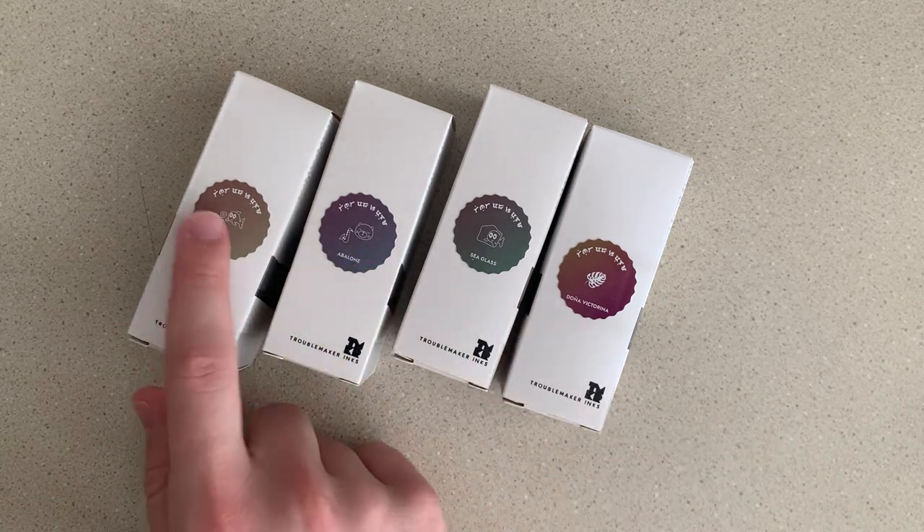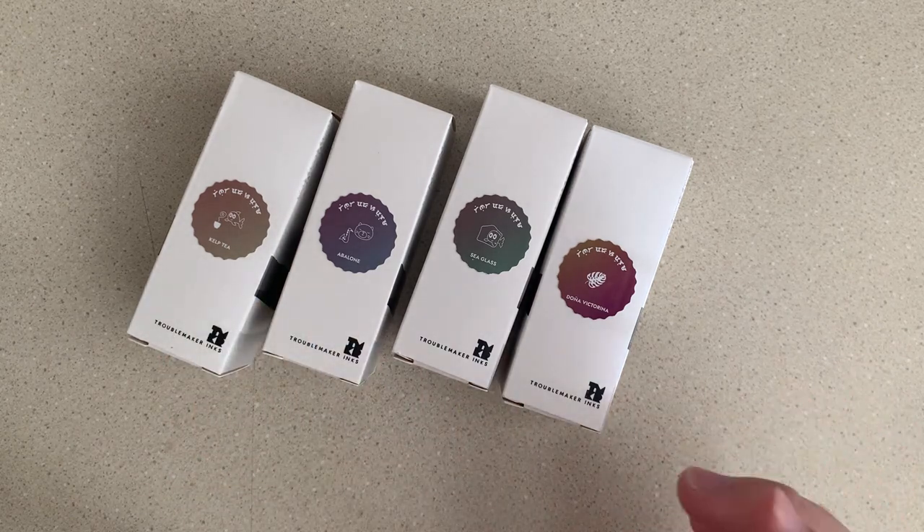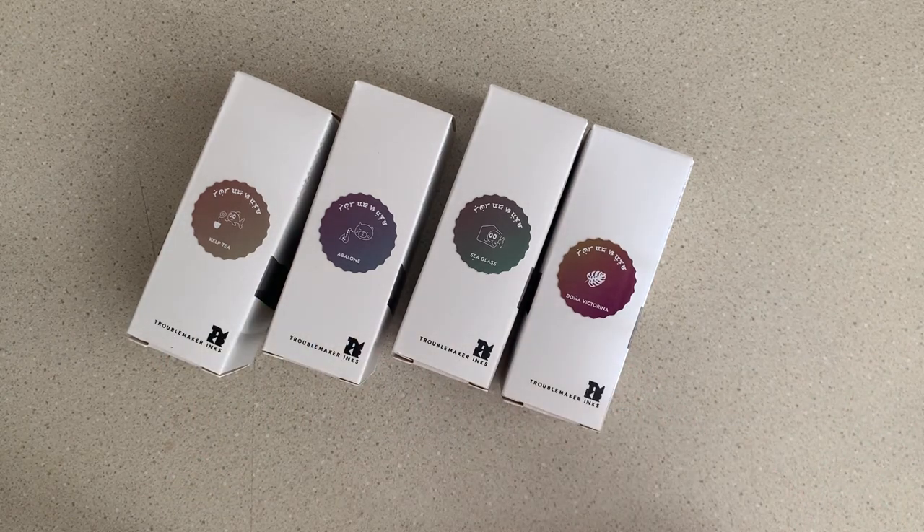I was able to pick up these four — I had to get four to qualify for international shipping. I got the three very popular color-changing ones; Inky Rocks coined the term 'chromo shading,' which I really like. And then I got Doña Victorina, which is supposed to be a sheening purple ink. I'm very excited to try these out and see if the hype is justified.